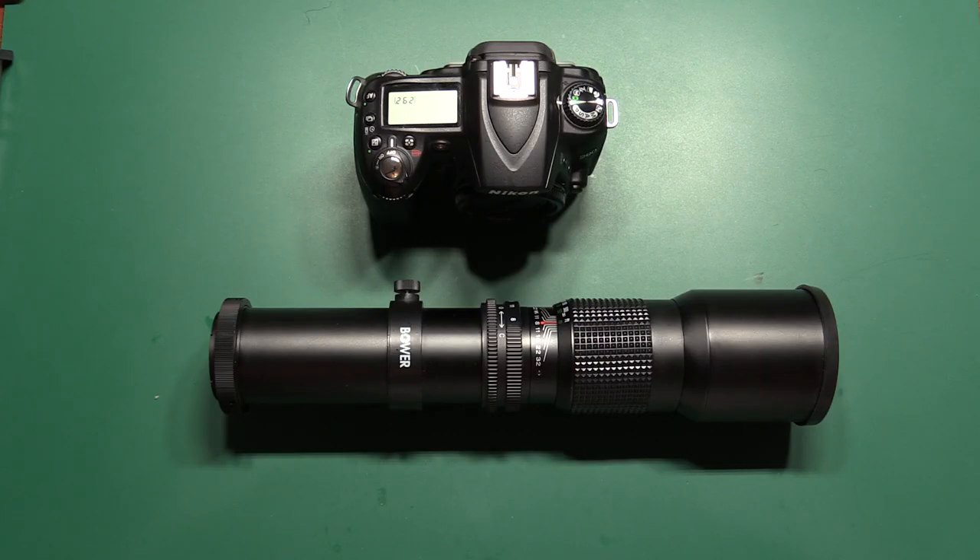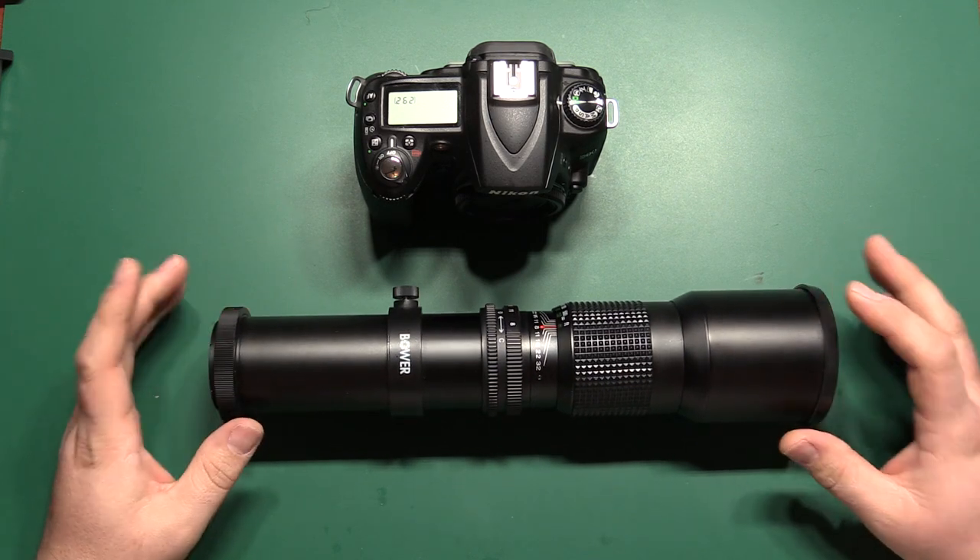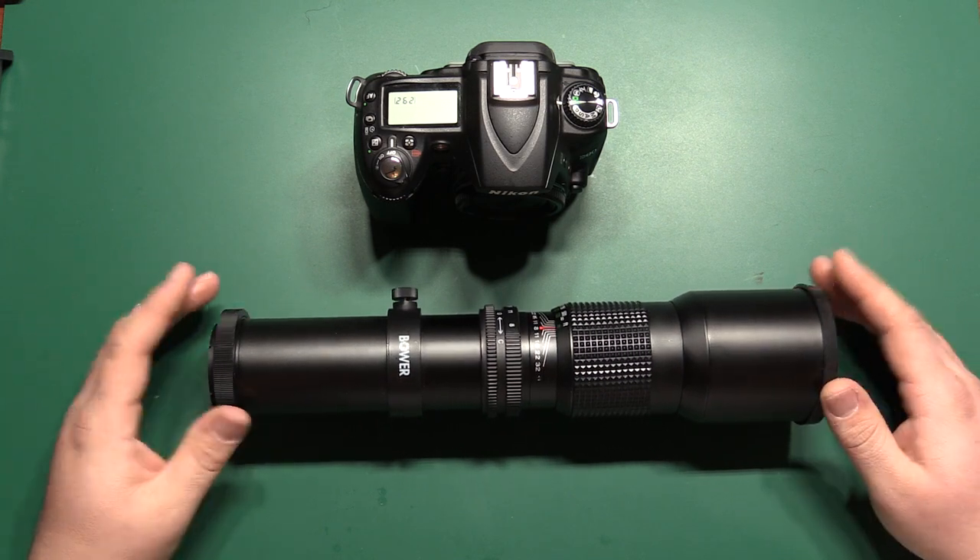Hello folks. Today I'm going to be doing a video showing how to use this Bauer 500mm telephoto lens on your camera — how to get it connected, how to set up the camera, and how to get some images from it.